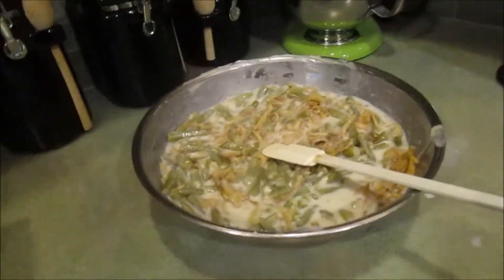You can always just use the regular recipe, but this is double the recipe. Now you bake it at 350 degrees for 30 minutes, or until hot. Then put the remaining two-thirds cup of French onions on top until golden. We are saving ours for Thanksgiving, so we're going to bake it tomorrow.